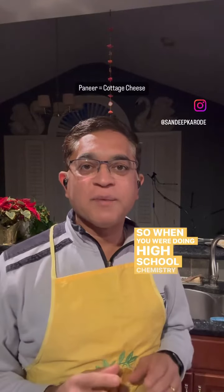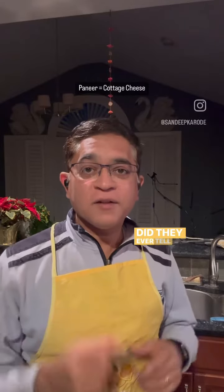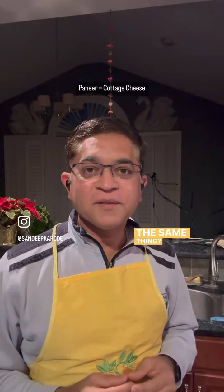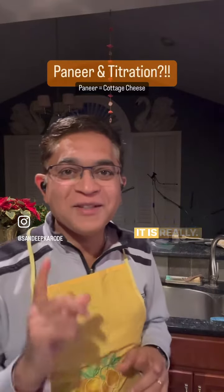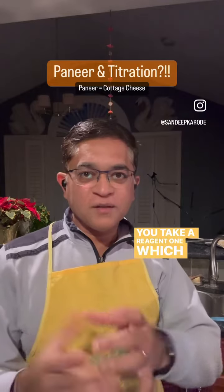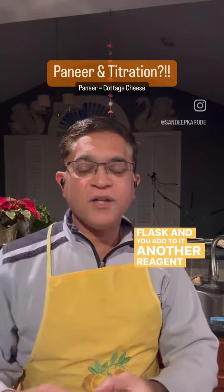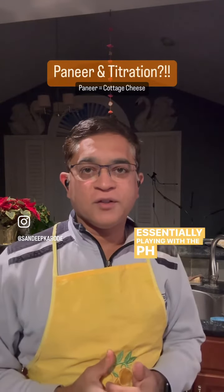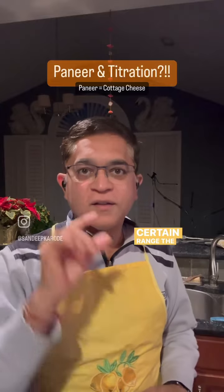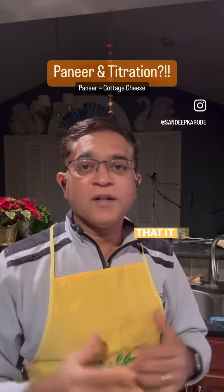When you are doing high school chemistry and doing titration, did they ever tell you that titration and making paneer is the same thing? It really is. What is titration? You take a reagent in a conical flask and add to it another reagent — you're essentially playing with the pH. And when the pH reaches a certain range, the color indicator changes and you know that it has titrated.